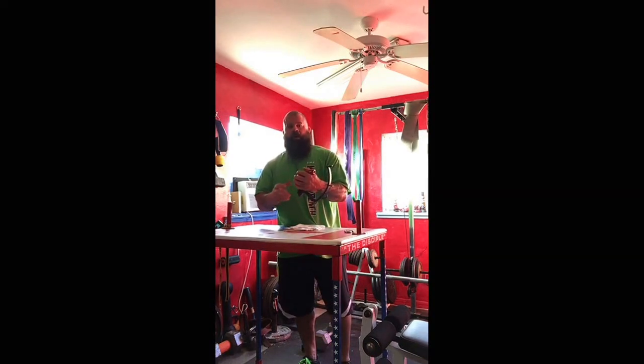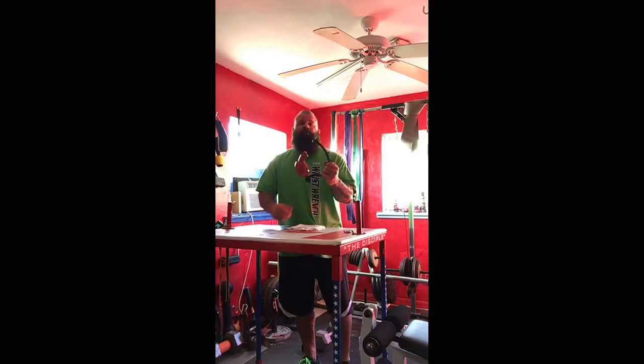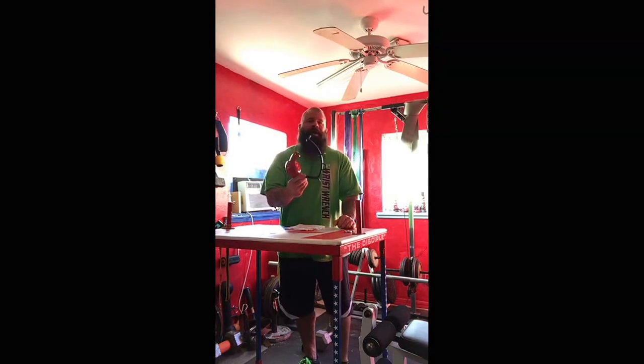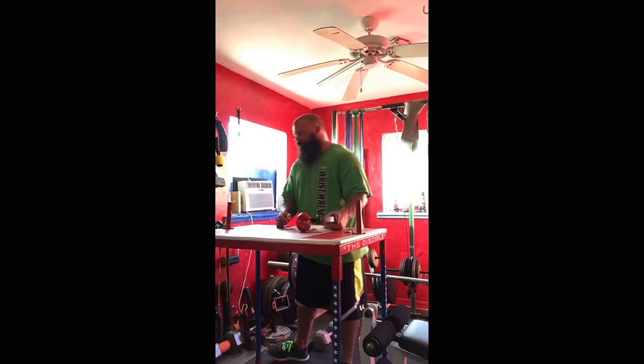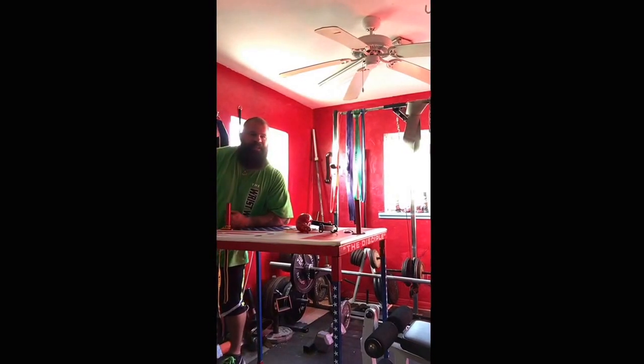I can't wait to explore the different movements I can do with this. Check it out — strongergrip.com, hit Ryan Pitts up. It's an amazing piece of equipment. I'm telling you, once you try it you'll be hooked. Tell them the disciples sent you.